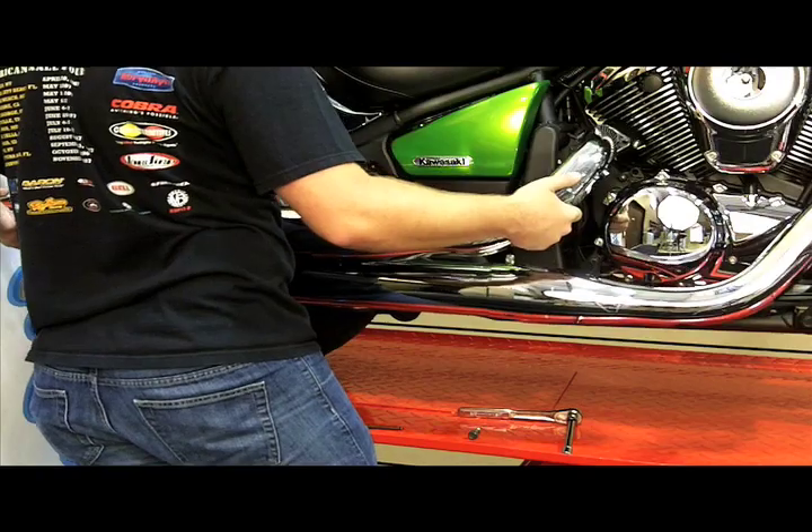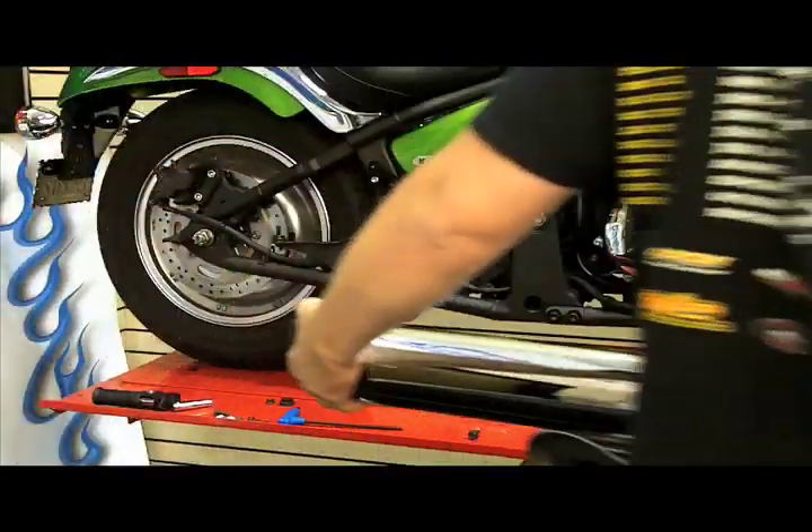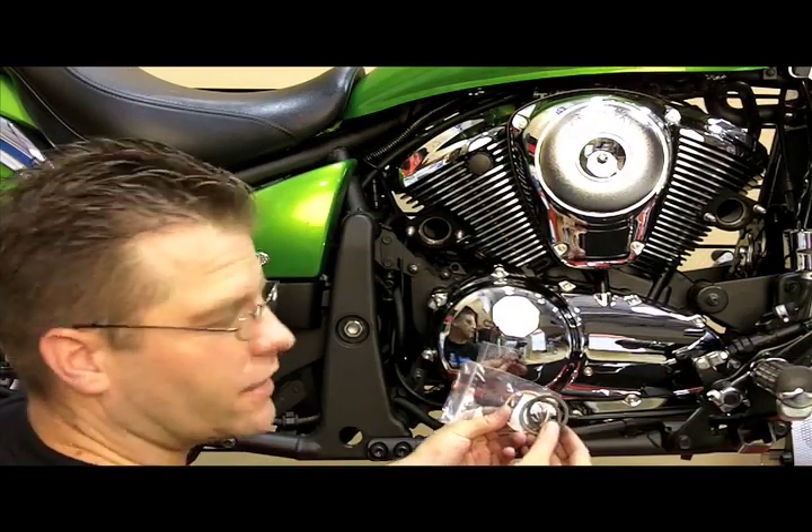Now that we've got the rest of these rear mounting bolts unattached, we can toss the stock exhaust pipe. Any time you change your exhaust pipes, make sure that you also change your exhaust gaskets.